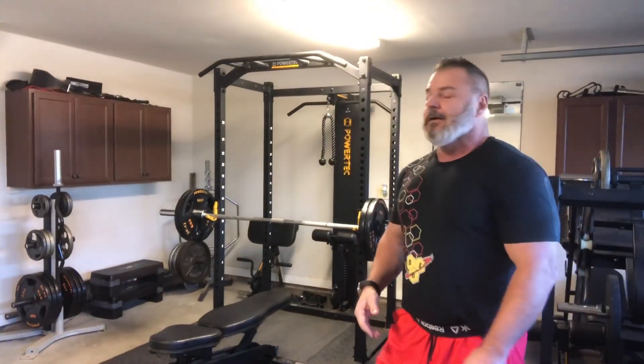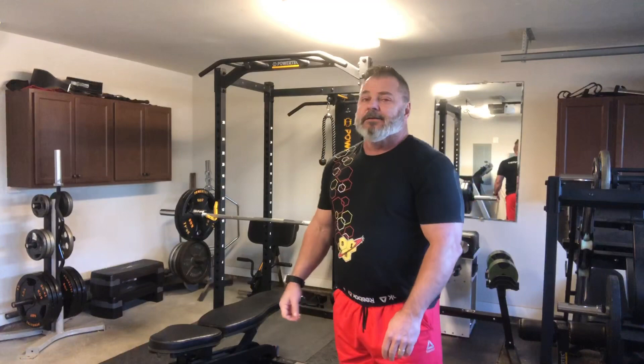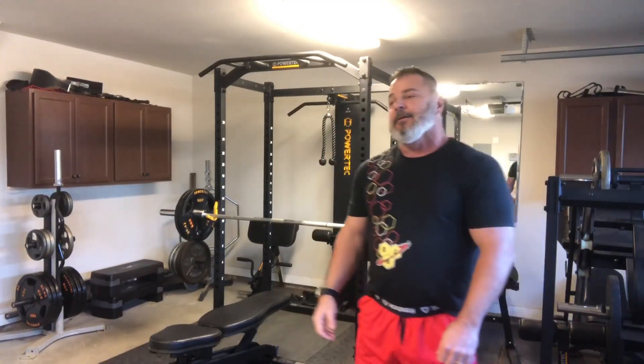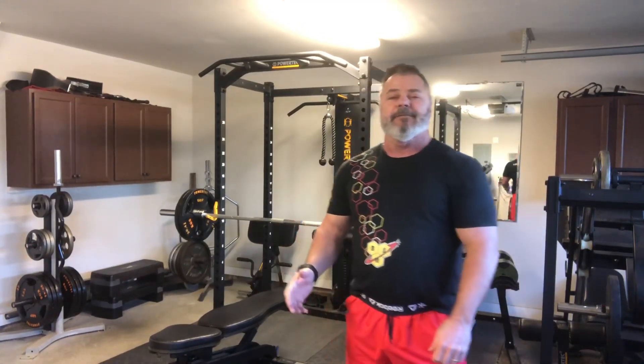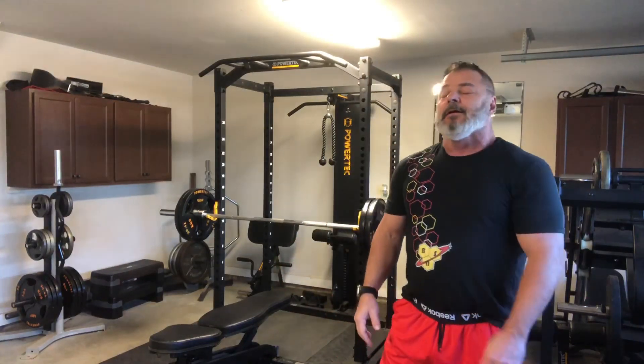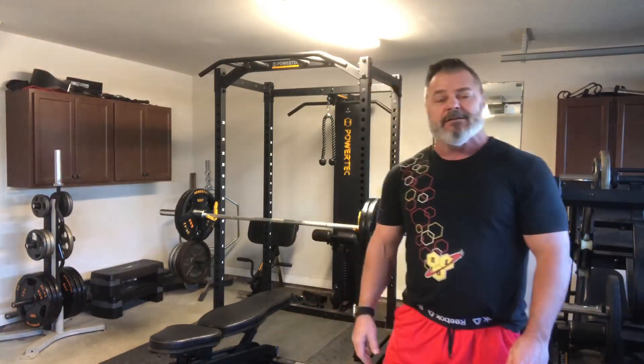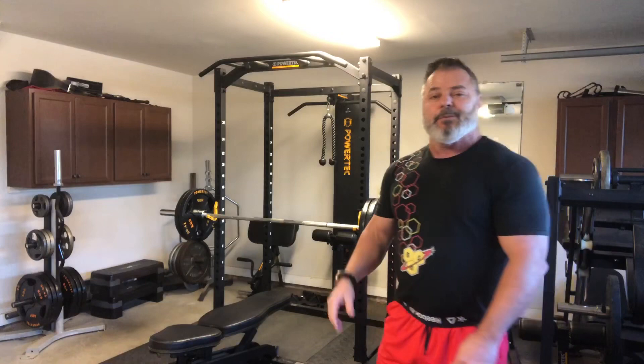These sets have been in pretty quick succession — maybe at most about a minute in between. This is my fourth and final set for bench. Since I don't have a spotter I'm not going to go to failure — that would be stupid. But I'm going to try to go between an eight and nine rate of perceived exertion, hoping that gets me somewhere in the 10 to 12 rep range.